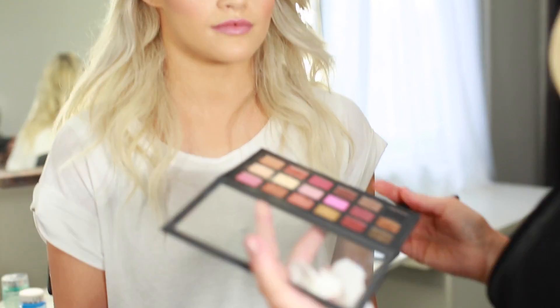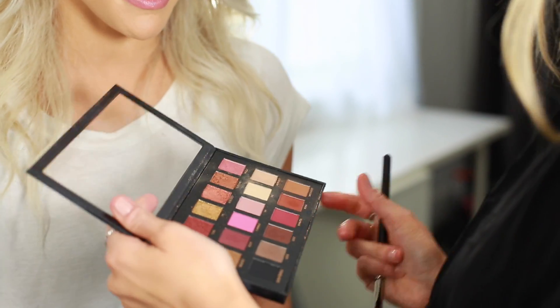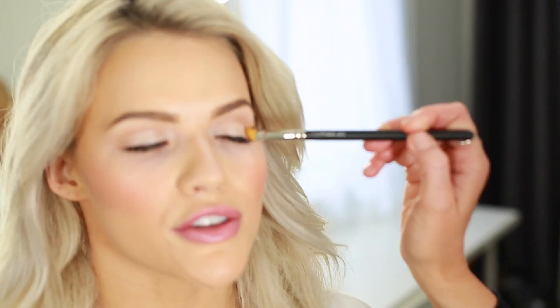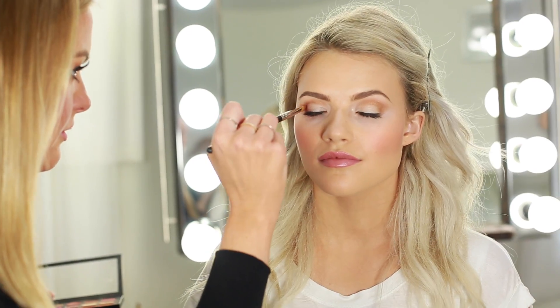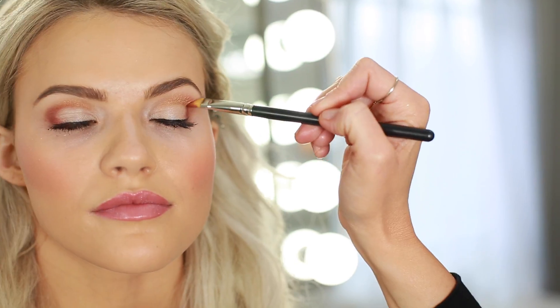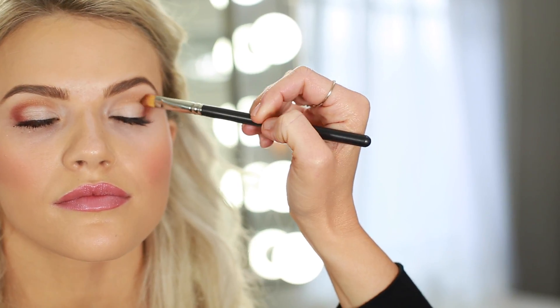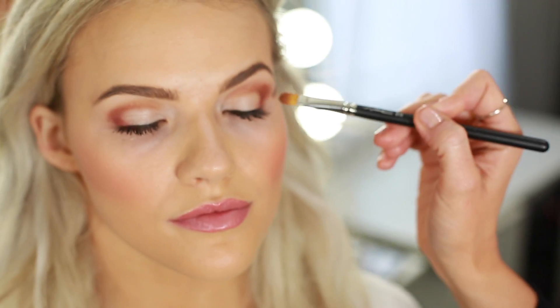We are using that same eyeshadow brush, MAC 242. We're coming in with Huda Beauty, and we're going to do eyeshadow color 'Blessed' — just on the crease. Then we're going to come in with a little bit of 'Bossy' here. Then I'm going to go back to Blessed. We're going to just make sure it's all really seamless and blends nicely.